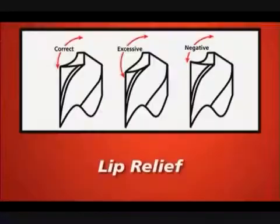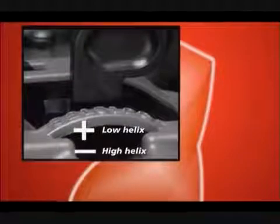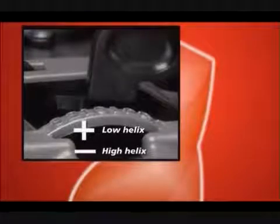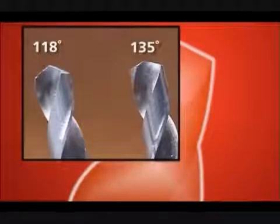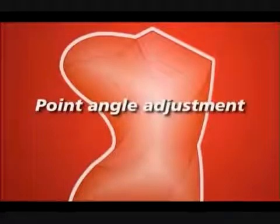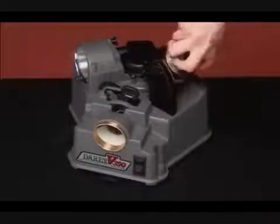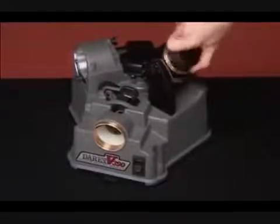Lip relief. The relief paddle will set the desired lip relief. This setting will vary depending on the helix angle of the drill you are sharpening and on your specific drilling needs. Start on the zero setting. Move the paddle in the minus direction to lessen the relief for more accurate holes and for harder material. Move it in the plus direction to increase the relief for faster drilling and drilling in softer material. Note that your Derex works fastest when used to sharpen drills to their original point angle. If you are making a large change in the angle of the drill, you will need to align and sharpen the bit two to three times.